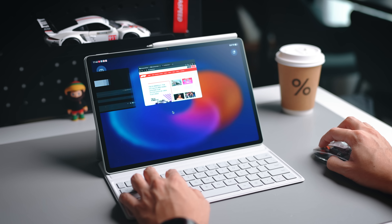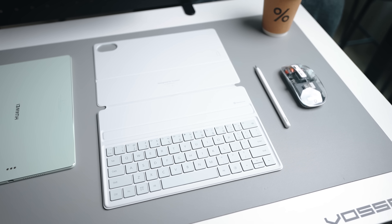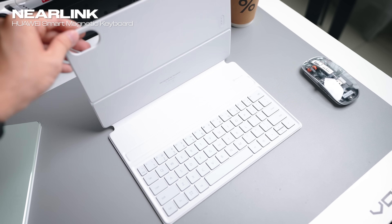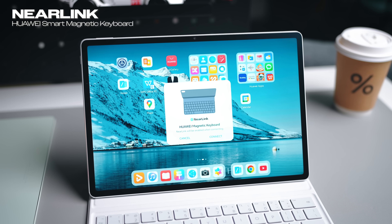Huawei is positioning this tablet to replace your PC, offering a PC-level experience. The package that Huawei provides includes a smart magnetic keyboard. It connects via NearLink — very seamlessly. You simply attach the keyboard directly to the tablet itself and you're connected right away. It's just that simple.